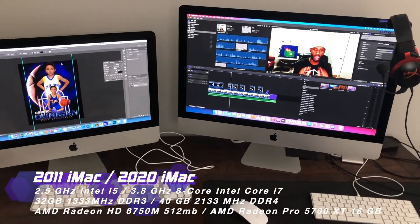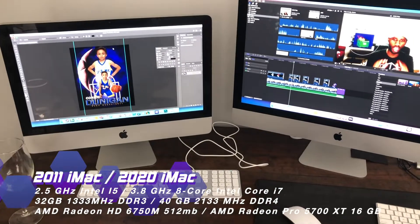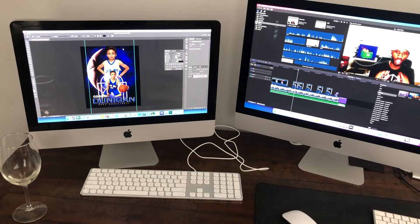Over here we have our dual monitor setup. On the right side I do my video editing — like kids' sports videos and YouTube videos. And on the left-hand side we've got Photoshop, where I do the design magic.